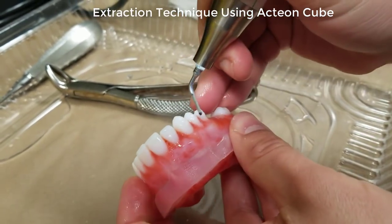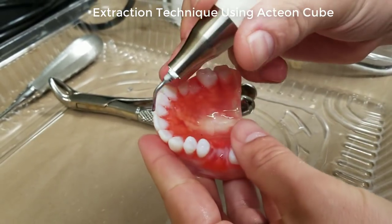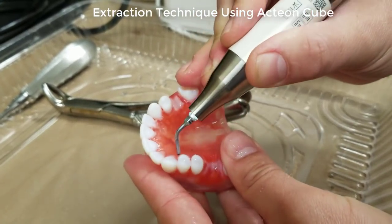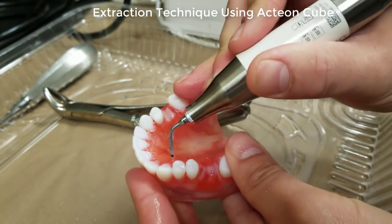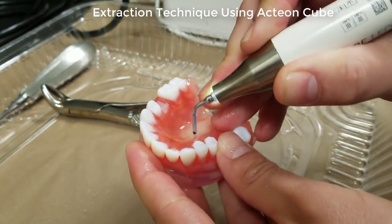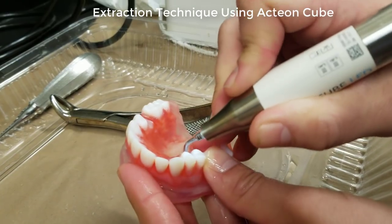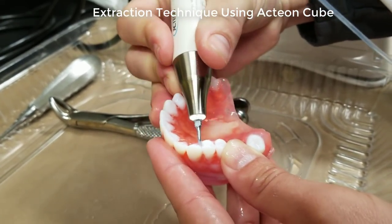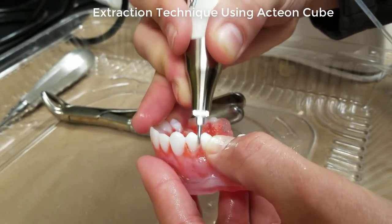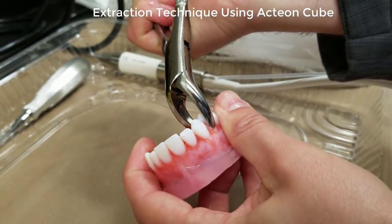We've developed — or we utilize — a technique with this Piezotome that we feel works great for us, and that's using a series of vertical osteotomies circumferentially around the tooth, as you can see on the model here. We feel it's very important not to leave the Piezotome tip down in the alveolar bone for very long, so we use this array of vertical osteotomies, placing the tip down in the PDL space just adjacent to the root surface of the tooth and returning it outside the alveolar bone as soon as possible to allow the tip to cool.